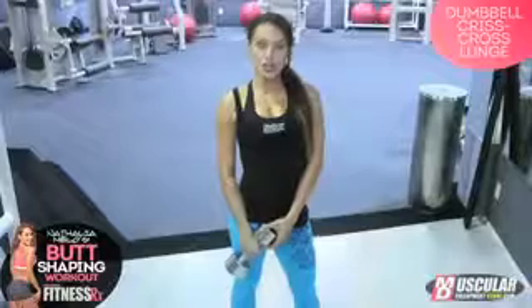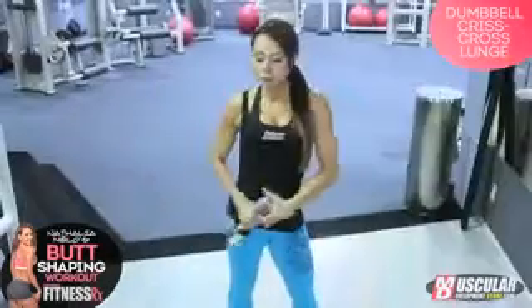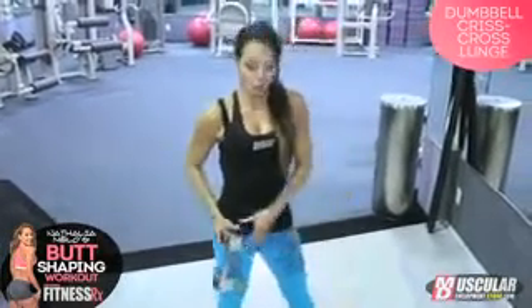Today I am gonna be doing the dumbbell criss-cross lunge, and what I love about this exercise is that you're really gonna feel it on the side of your booty, right here, and where your hamstrings and hips connect — you're really gonna feel the burn there.